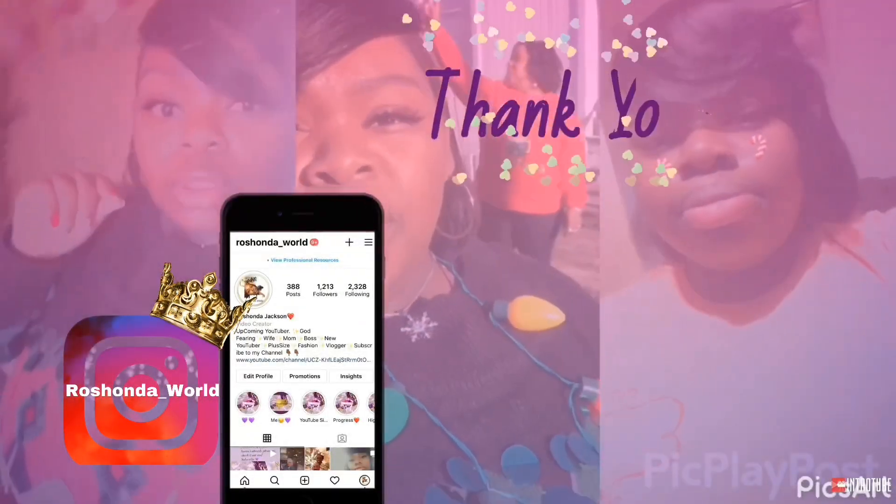If you enjoyed this video, please like, comment, and subscribe. Join the family. And until next time, peace! It's time to boss up.